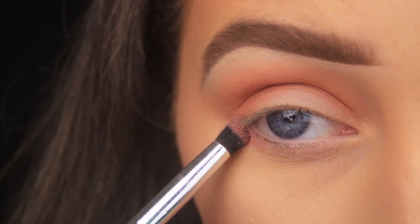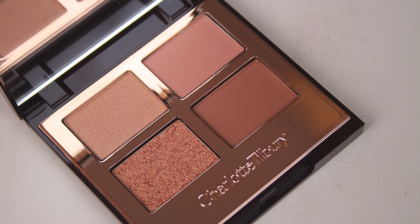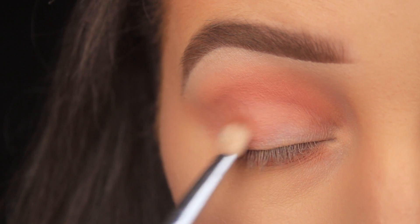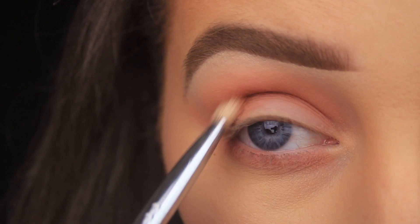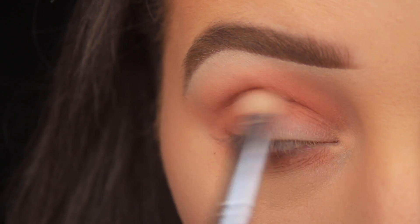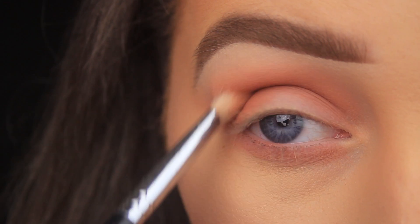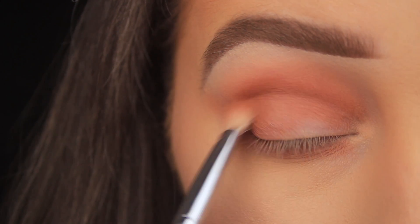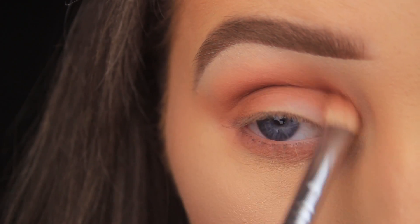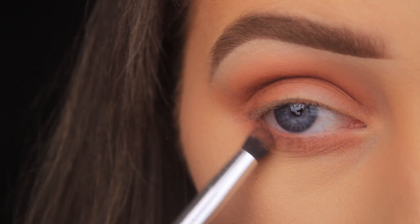Now I'm switching to a smaller bullet-shaped brush and working this shadow down along the lower lash line, making sure to connect it on the outer edge. Next, I'm taking the shade just below the one I used — the second matte on the bottom right — and adding it into the crease to deepen the look slightly. It's a warm rosy brown and performs similarly to the previous shade, though on my eyes it just gives a hint of depth. I think it would look more striking if it were a bit deeper, as the two shadows can be hard to differentiate when blended. I'm building up the intensity with another layer, then sweeping that shade along the lower lash line from outer to inner corner.